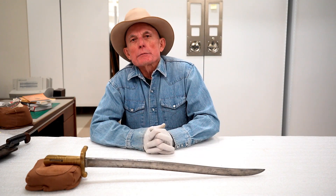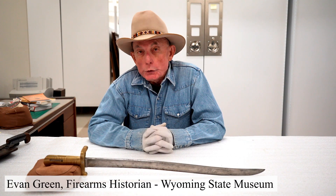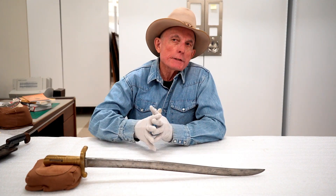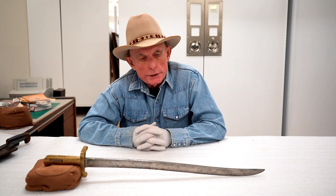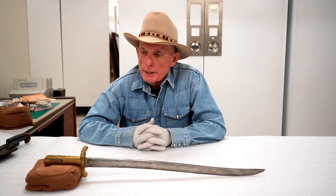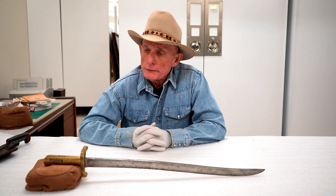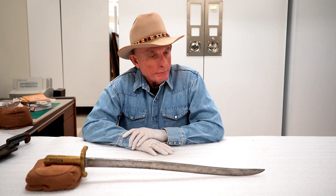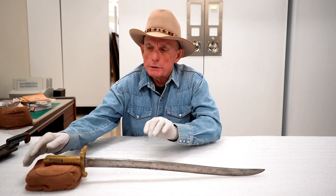Welcome to Firearms Friday from the Wyoming State Museum here in Cheyenne. I'm Evan Green, the firearms historian for the museum. I've about finished going through the 300-some firearms in the collection, so the staff asked me if I would be interested in moving on and looking at some of the edged weapons we have — swords, bayonets, knives, trench knives, etc. Even though it's outside my wheelhouse, it's been an opportunity for me to learn a lot about swords and bayonets. I have a couple of interesting ones I want to talk about today.